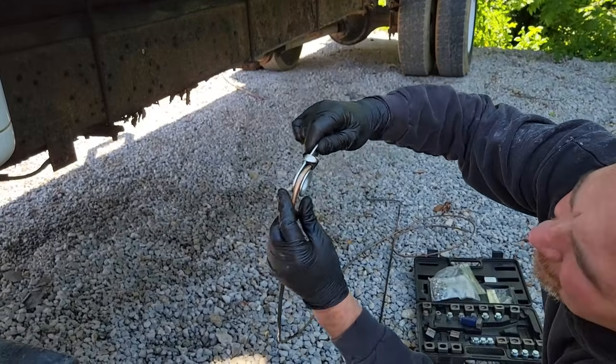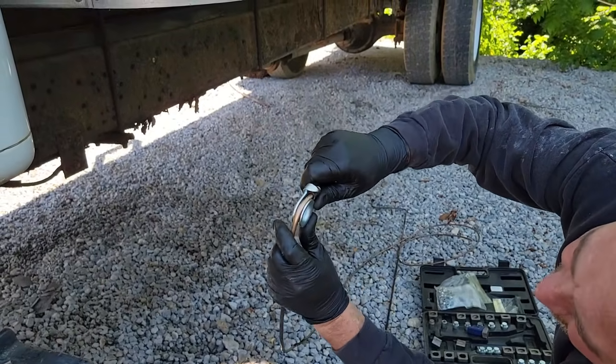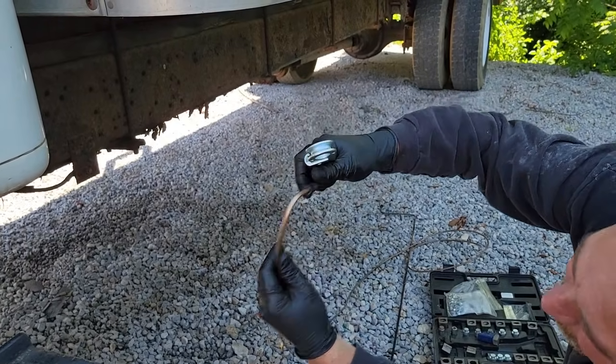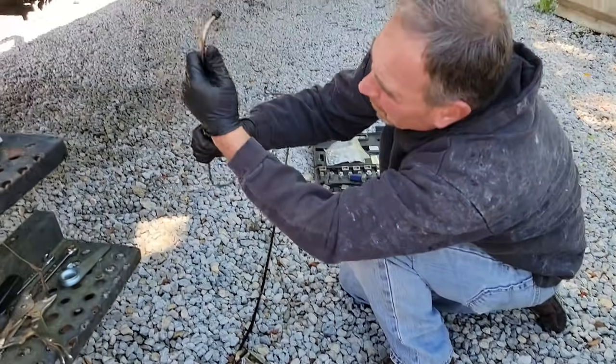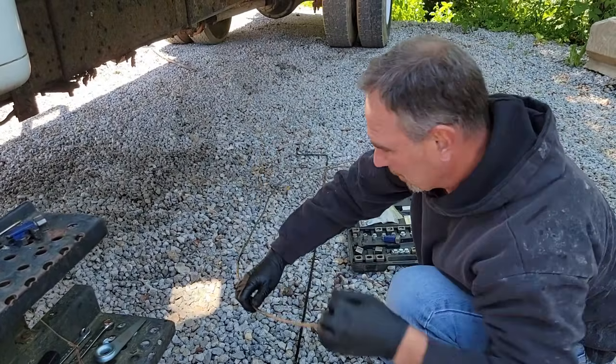The idea is it's supposed to keep the line from crushing, but I just got to manipulate it and do the best I can. So I forgot mine — I stopped at three places to see if I could buy a good one, and all I could find were these cheap pieces of crap.